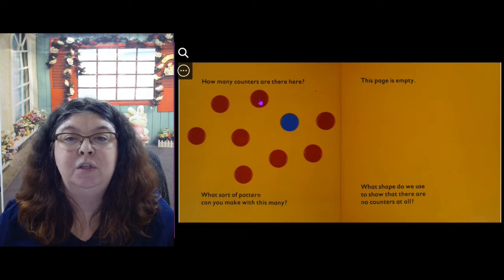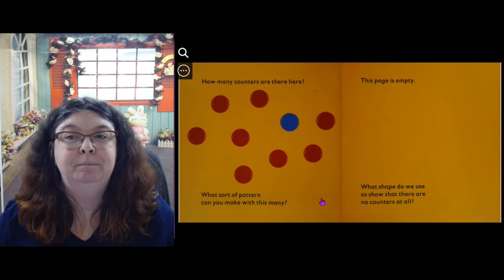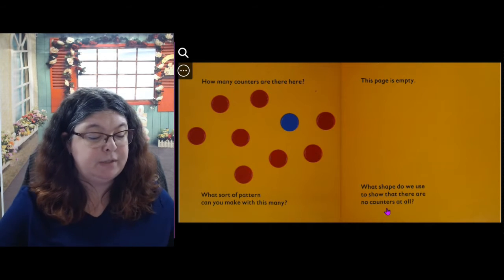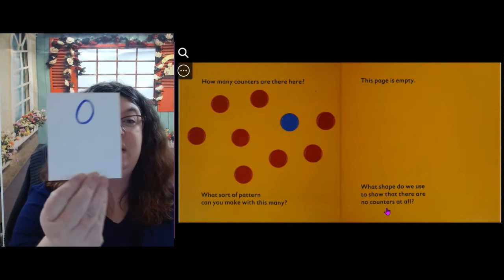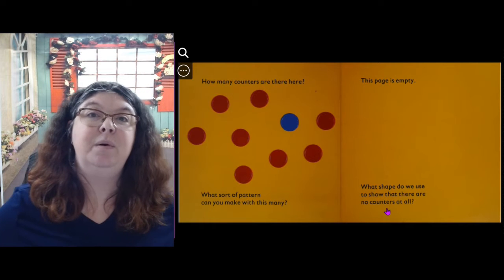1, 2, 3, 4, 5, 6, 7, 8, 9. What kind of pattern can you make with this many? This page is empty — what shape do we use to show that there are no counters at all? We use the number zero. Zero the hero!